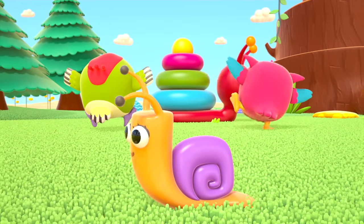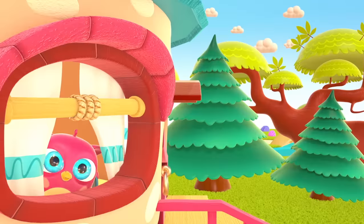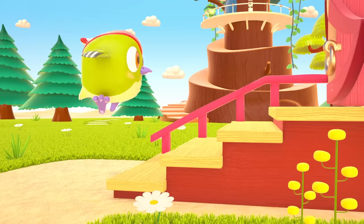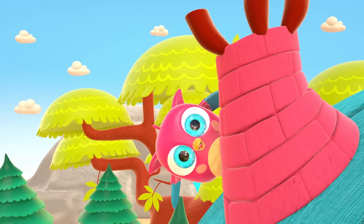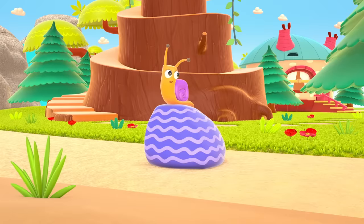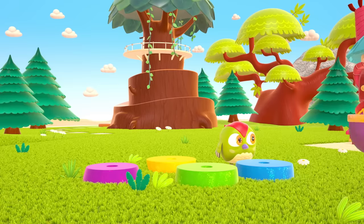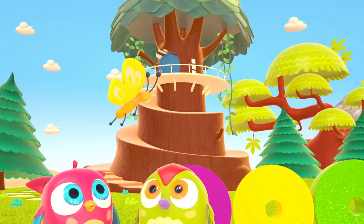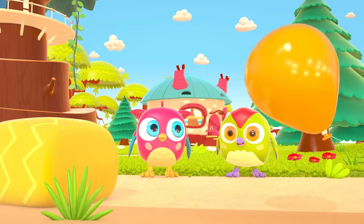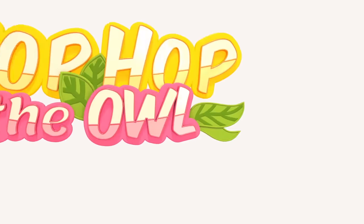Good job, birds! You built a toy snail. Hop Hop loves to play and have fun. He dances and loves jumping high. He flaps little wings, hop hop hop. And look at how well he can hide. Peek-a-boo! Peek-a-boo! Peek-a-boo! Hop Hop the owl!